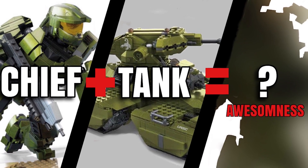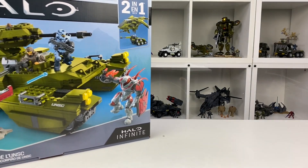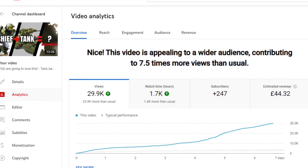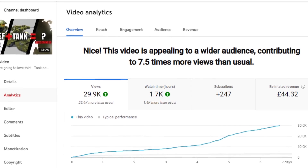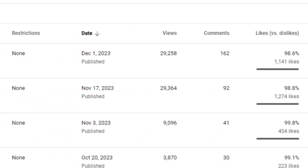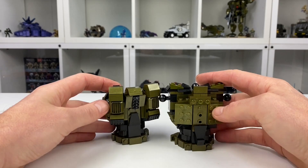Last week I released a video where I combined the Buildable Master Chief and the Scorpion Clash set to create a Scorpion style transformer mech. The YouTube algorithm liked it and in general so did you guys, but that's where the good news ends because sadly I messed up — and you guys knew it.